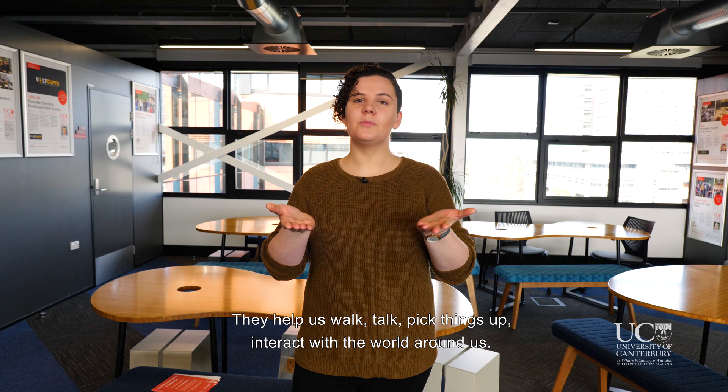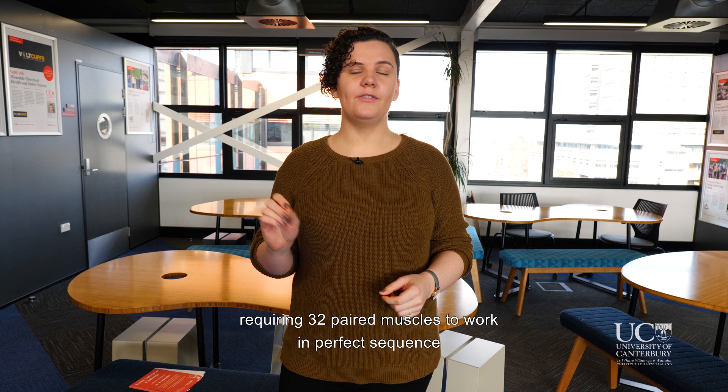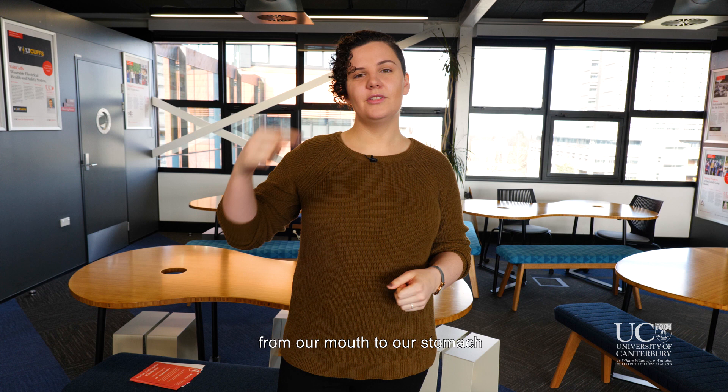Our muscles are amazing — they help us walk, talk, pick things up, and interact with the world around us. One vital function not often thought about is swallowing. Swallowing is immensely complex, requiring 32 paired muscles to work in perfect sequence, contracting and relaxing top to bottom, protecting our airway and opening our esophagus, all to transfer one bite of food or fluid from our mouth to our stomach.